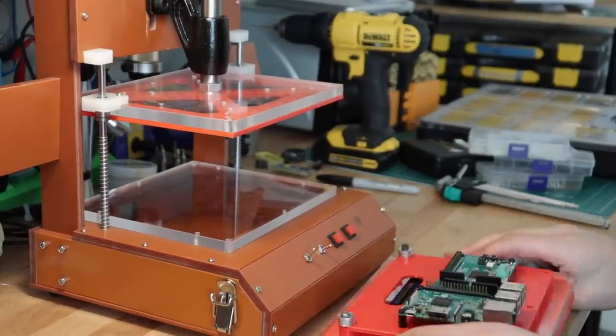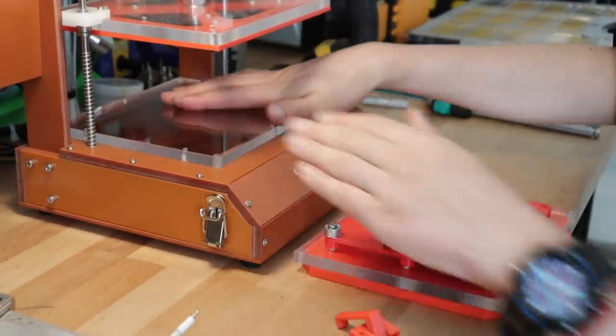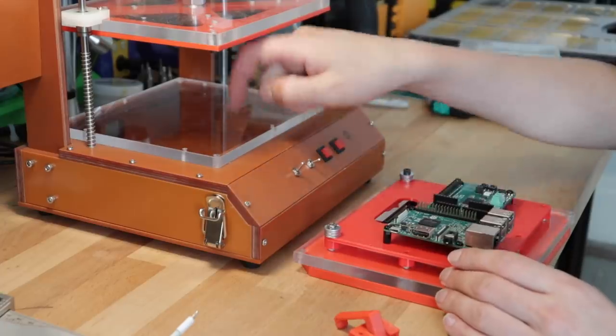The next step is to take this 2D sounding region and cut it into here so that the platen can pass through.